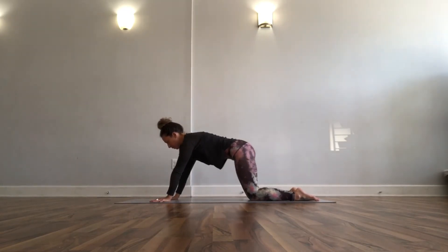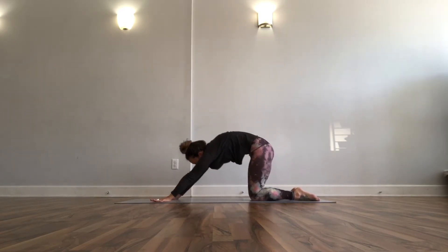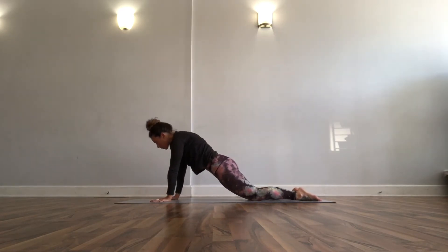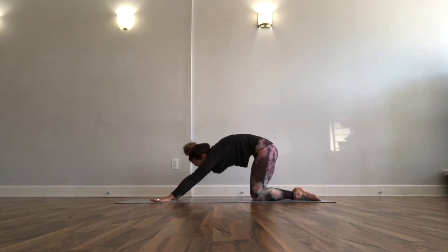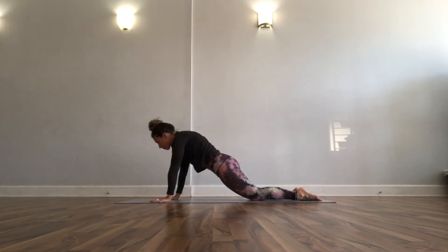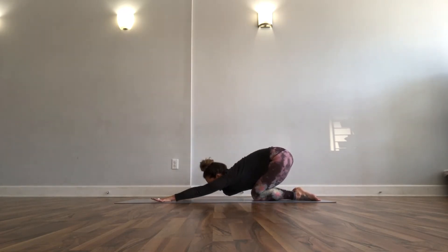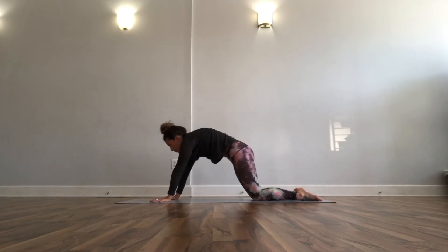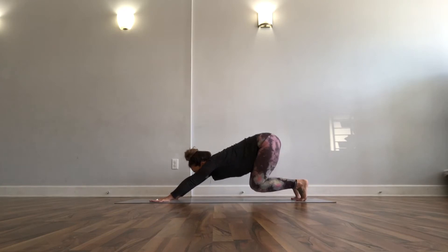Tuck your toes, press up to plank on your knees, push that back toward a child's pose. We're going for movement on this — inhale to roll it forward, exhale to press it all the way back. Now it's yours — keep it fairly simple, or if you want to get fancy start to add more of a push-up shape: bend your elbows, lower halfway down.